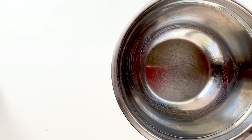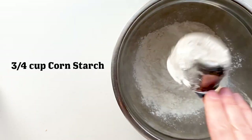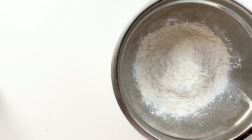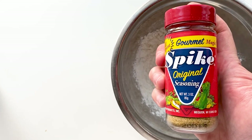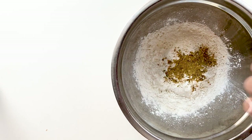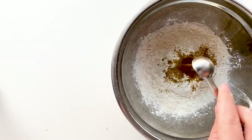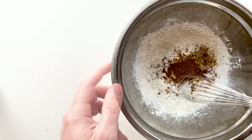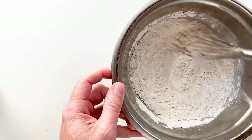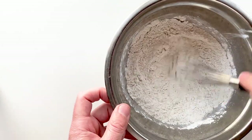Now we're gonna get our dredging station together, starting with the dry. We've got some flour, some cornstarch, and then some seasoning — I'm using this all-purpose Spike seasoning, which is pretty good. We've also got some Chinese five-spice, which adds a nice subtle flavor if you just use a little bit. Go ahead and whisk that together, and don't forget your baking powder — it's very important for the texture when you fry it up.